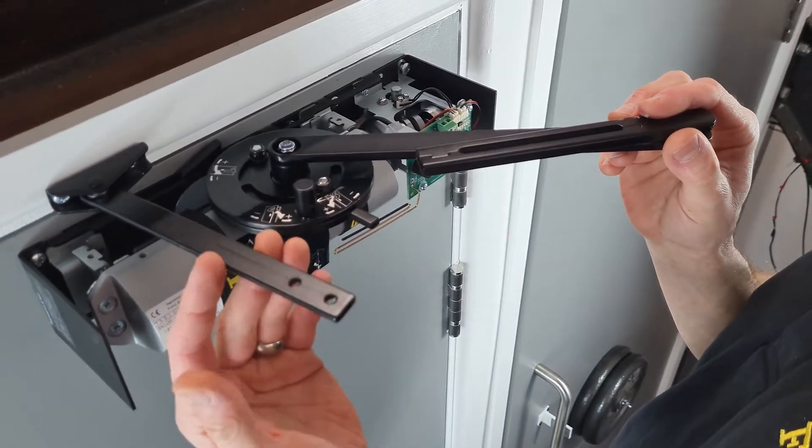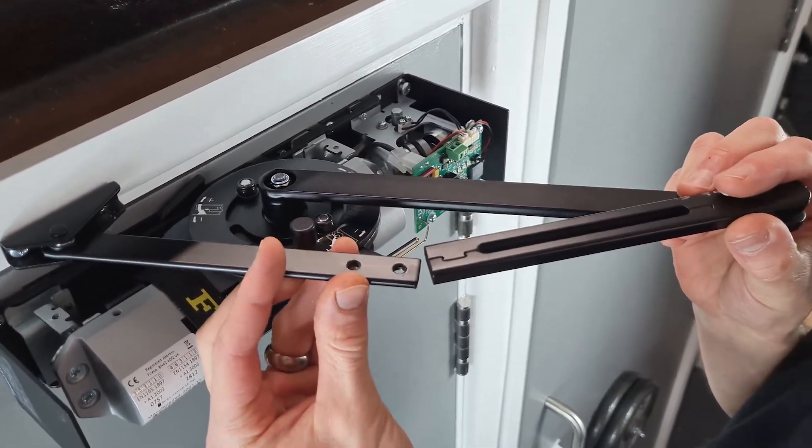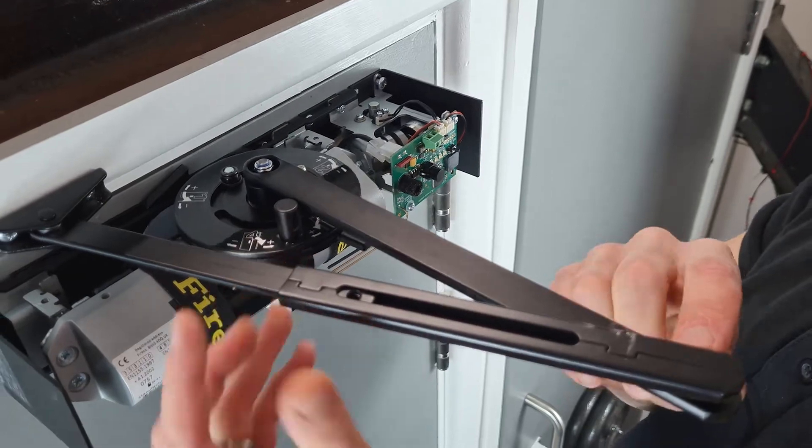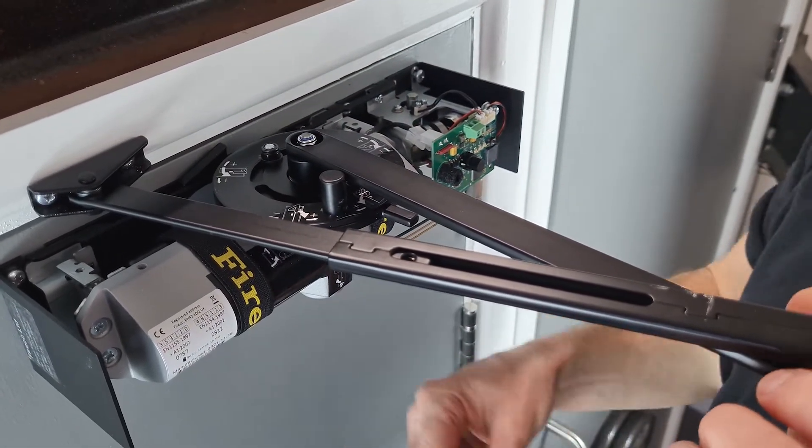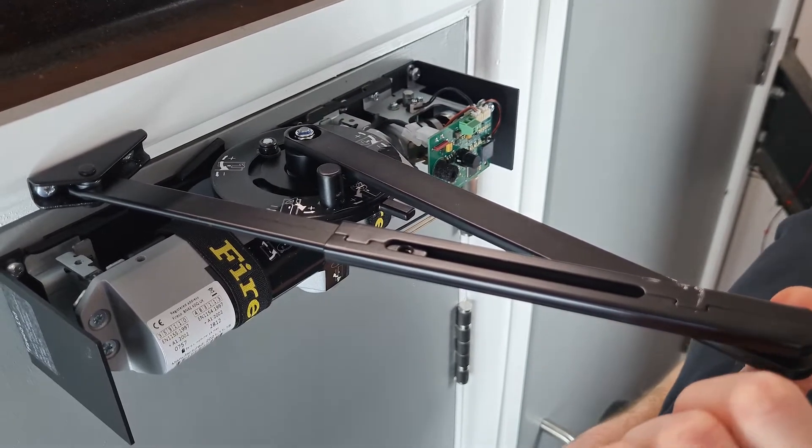Connect the arm together, move this section over, slide that into there. What we want to do is give the closer a bit of pre-tension to make sure it closes into the frame correctly by just pulling that over.